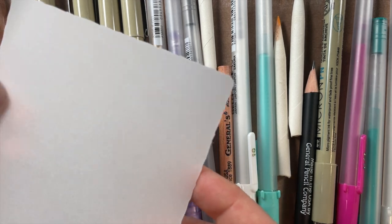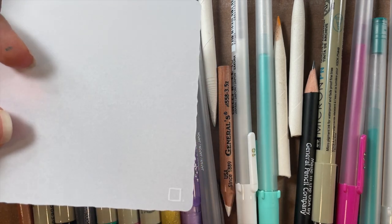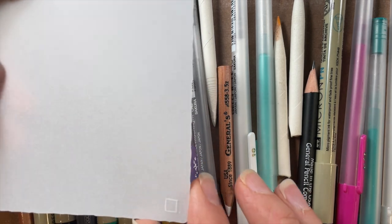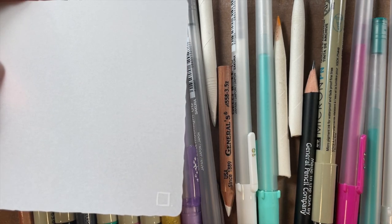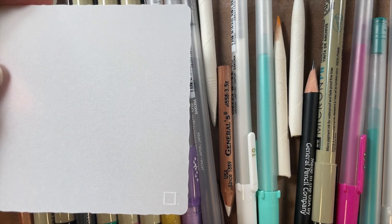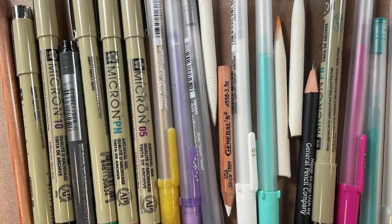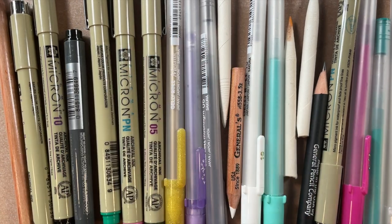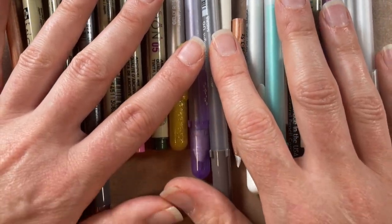Many years ago I took a class with a good friend of mine — a lamp class where we took some black ink and tangled on some vellum — and I just loved it. It's sat with me for a while, like, what can I do with this? So it's finally come to the surface here. We pulled out a couple of tools from our pencil cases to give you some tips on what's going on with these tiles.